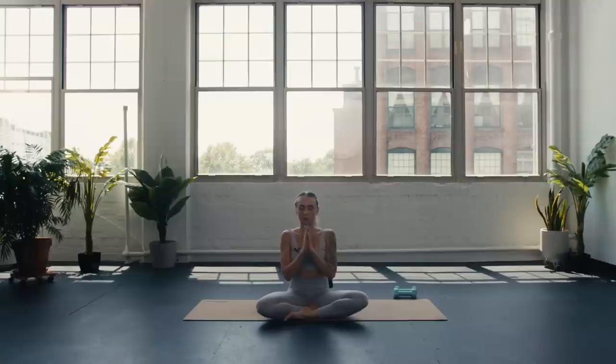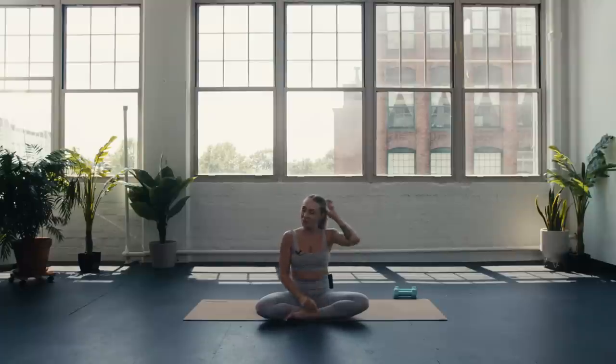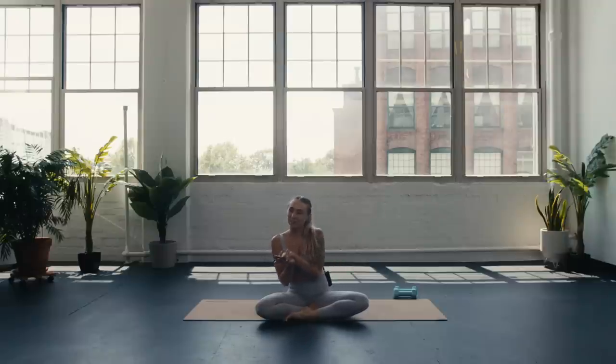Shoulders soft on the back body. As always, take a moment to notice how you feel — what's going on, mind, body. Can you call in that feeling of gratitude, of being grateful for just showing up to do something for you today? Take a deep breath in, exhale, let it go. Blink the eyes open — great work! I hope you absolutely loved this class. Please let me know down below if you did, if you got as sweaty as I did, and what you'd like to see more of. I will see you in my next video. Bye!